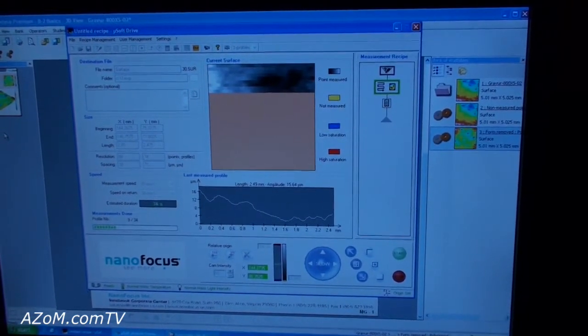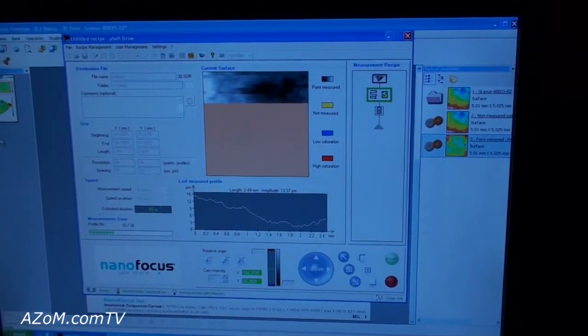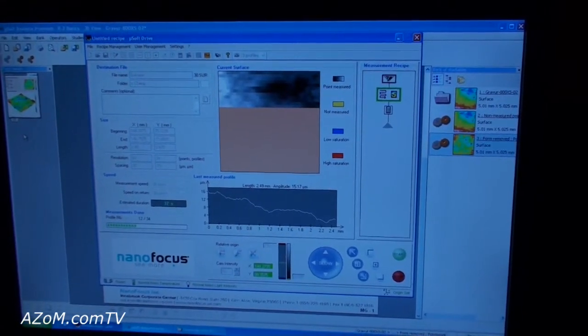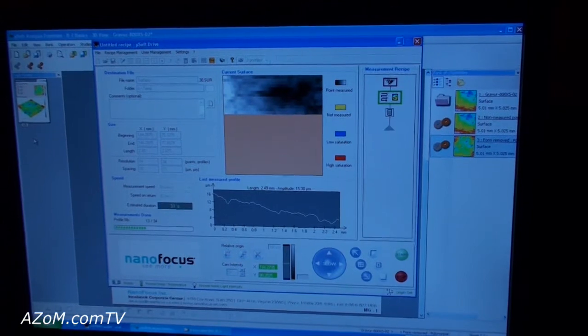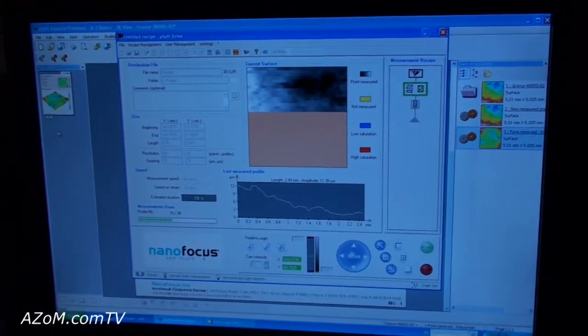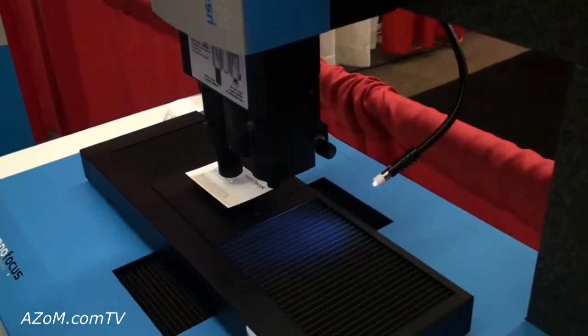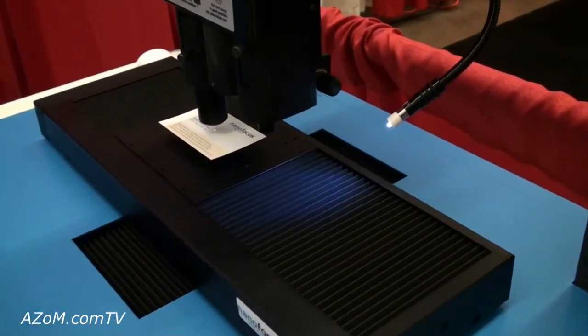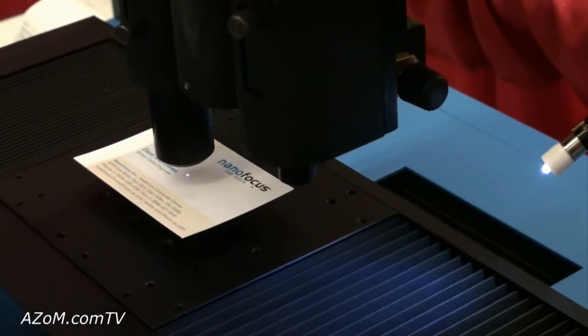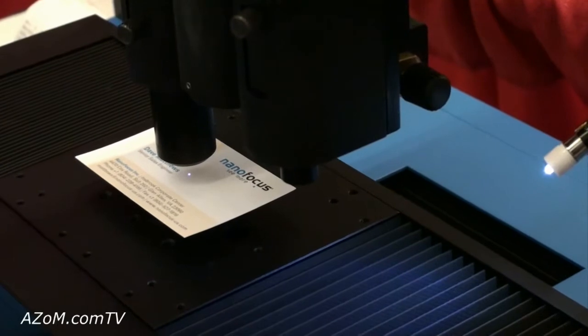One of the main applications for this is what we're doing now — measuring paper. Different grades of paper will have different surface roughnesses, and this will determine the price point of that paper or whether the paper is being produced according to the company's specifications. So we have quality control and production control applications in the paper industry.